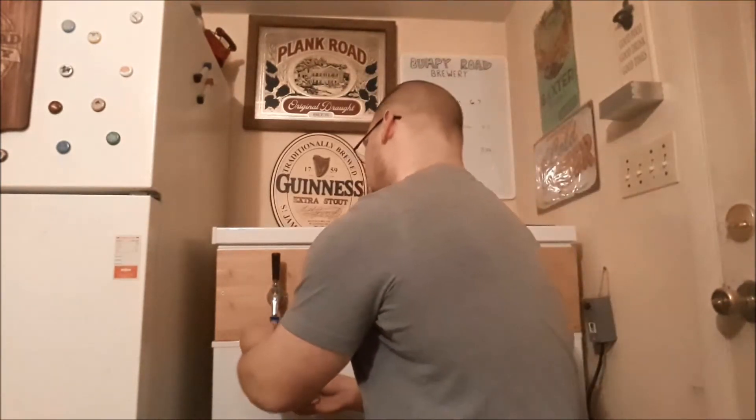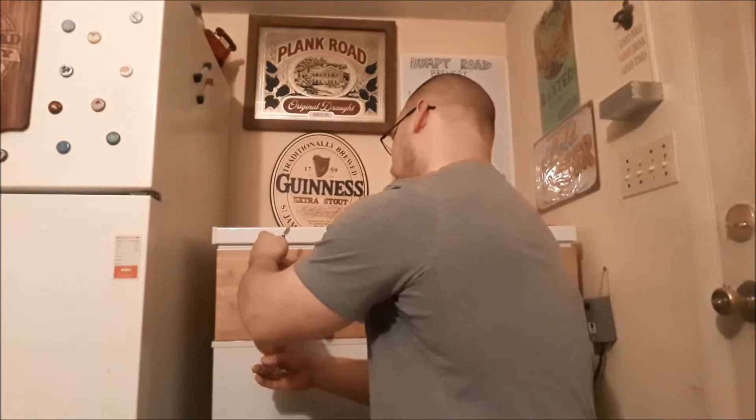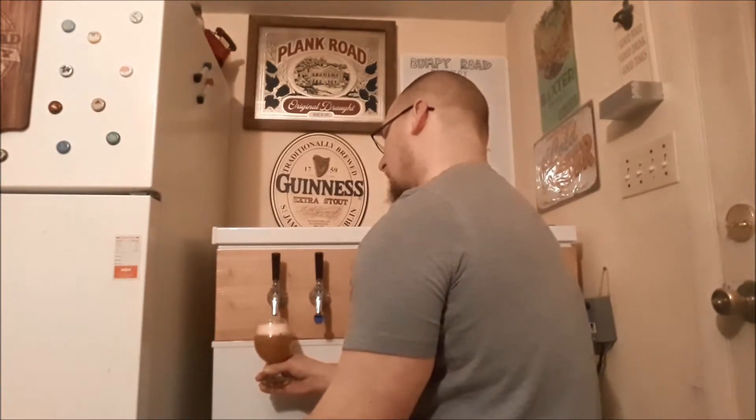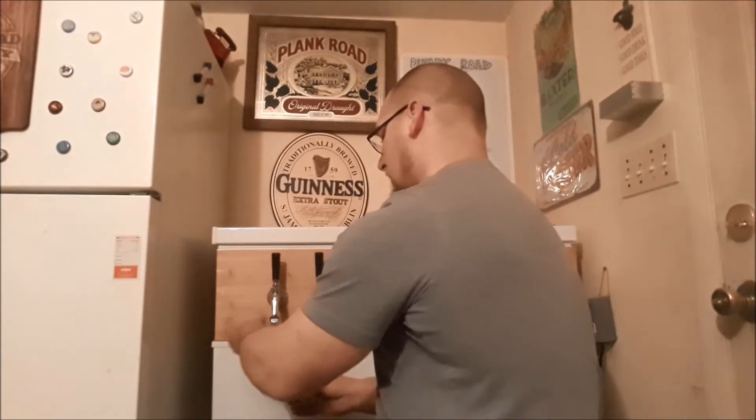Welcome to a bumpy homebrew tasting — let's pour ourselves some Late to Work New England IPA. Late to Work New England IPA comes in at 6.7% ABV.